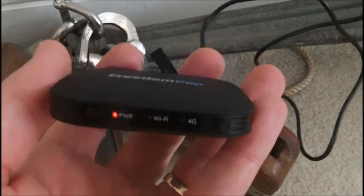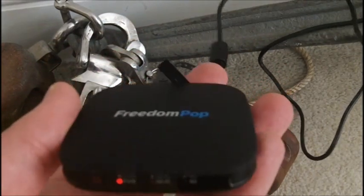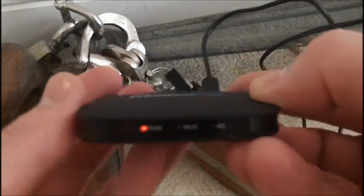As soon as I plugged it in, I saw the power light come on and it started to charge. So right now I'm going to give it a full charge before I unplug it and use it free.